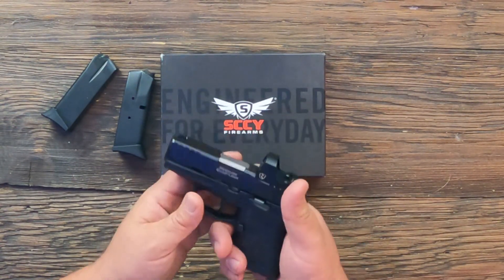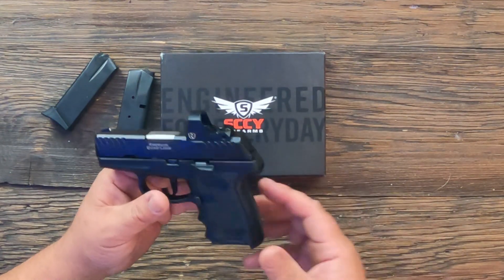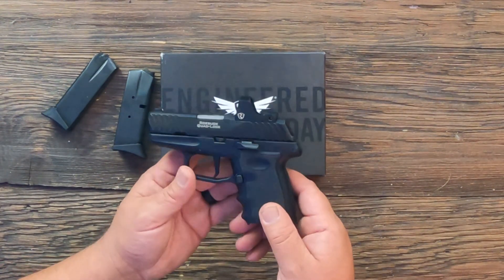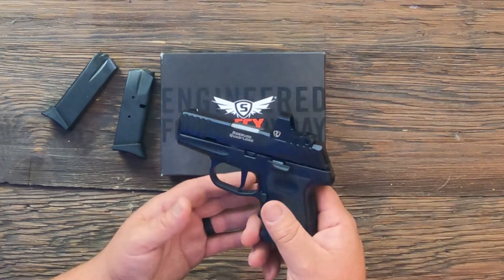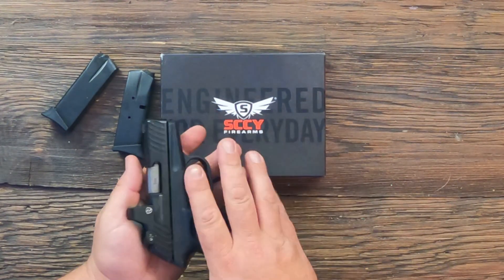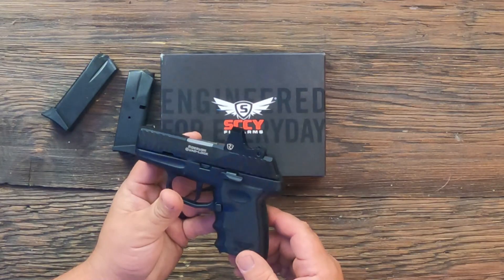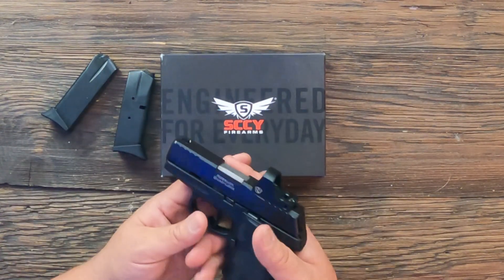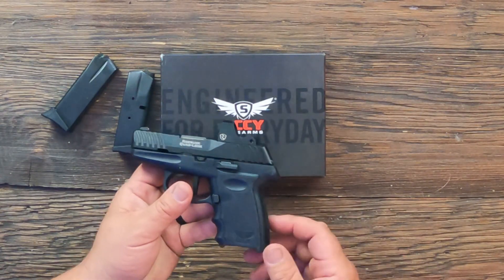As far as size goes, it's a nice size gun — 10+1 rounds — and it's identical in size to the old CPX2. If you put them on top of each other they're almost identical in every way. They say the grip is a little smaller on this one; I didn't really notice it but I guess it is.